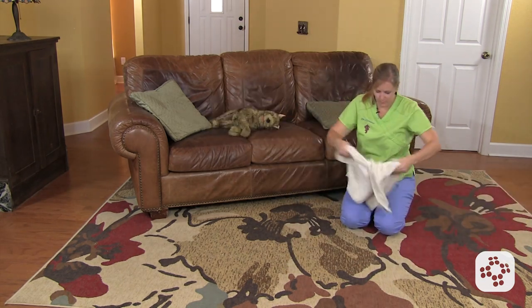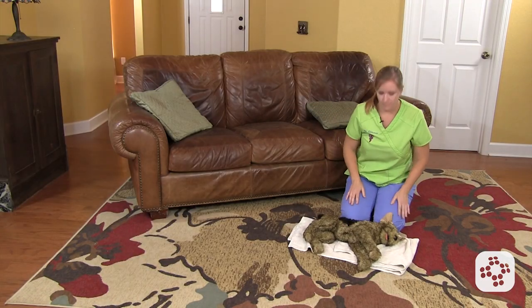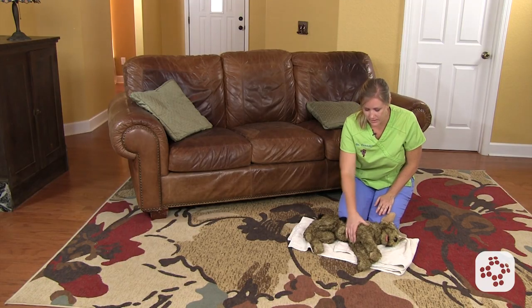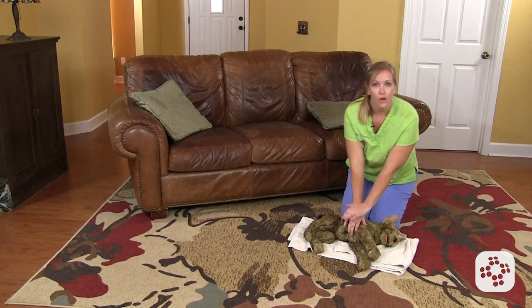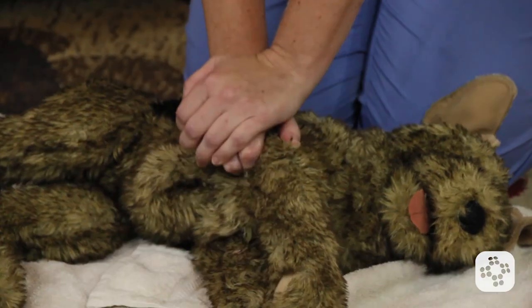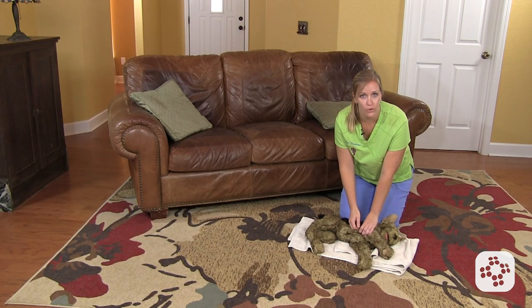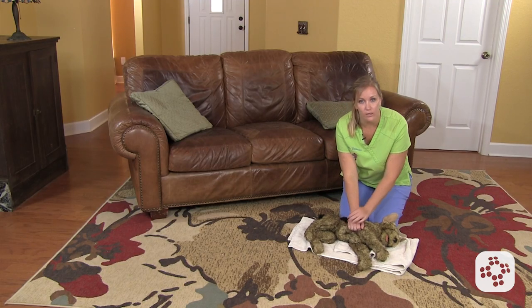For demonstration purposes, I'm going to lay this towel down so you can see my stuffed animal a little more easily. The basic rules are the same: put your hands in position over the heart or the widest part of the chest, depending on the size of the animal, positioned above with elbows locked, and compress the chest. Each compression should be even and should compress the chest by about a half to a third of the width of the chest, making sure that you release completely in between compressions.